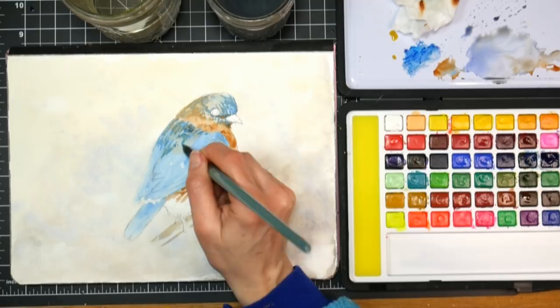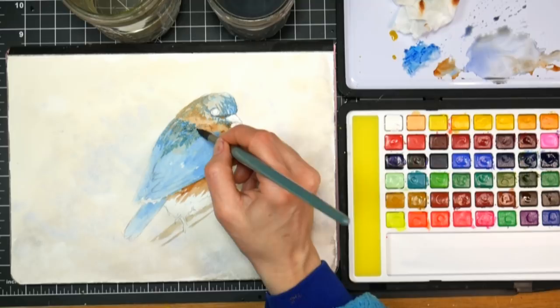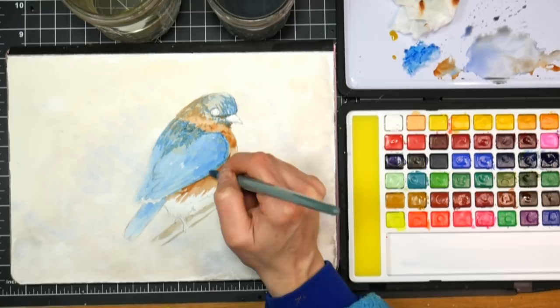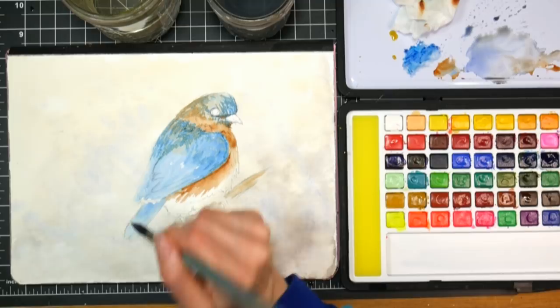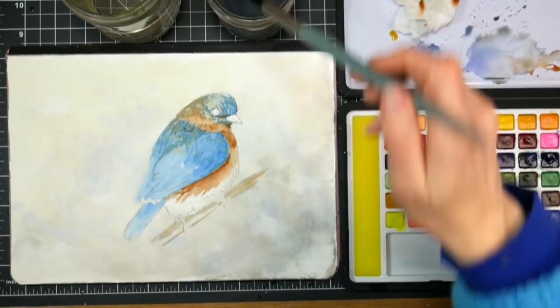We are getting a storm right now. I'm not sure when this is going to post, but when I'm painting this it's snowing and I'm pretty sure there's going to be a snow day tomorrow for the kids. We've actually been really lucky this winter — we haven't had a lot of storms, it's been fairly mild. I think at this point I will let it dry, and when we come back we can put in the sleeker feathers, eye, beak, and so on. Let that dry and we'll be back in a minute.